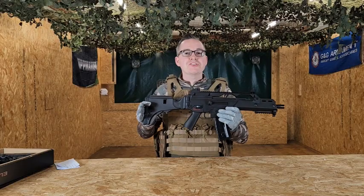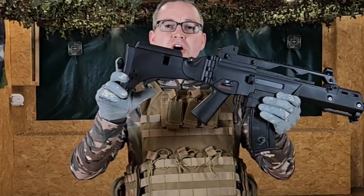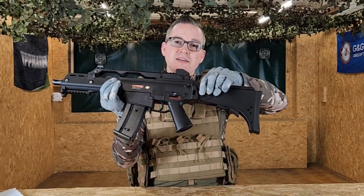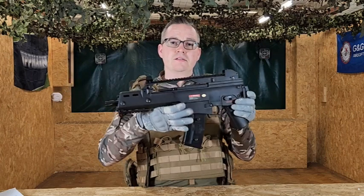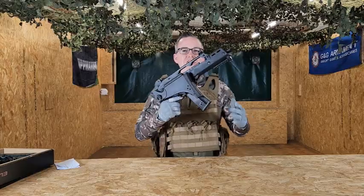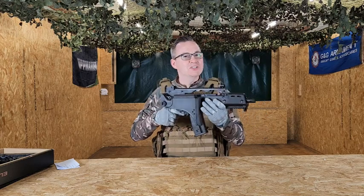The great feature about the stock is it's actually foldable and adjustable as well. You've got a little button underneath which you press in to extend, and then you've also got the option to fold the stock with the little button on the left side. Pressing that in allows you to fold it all the way around, giving you that lovely compact style for your CQB.